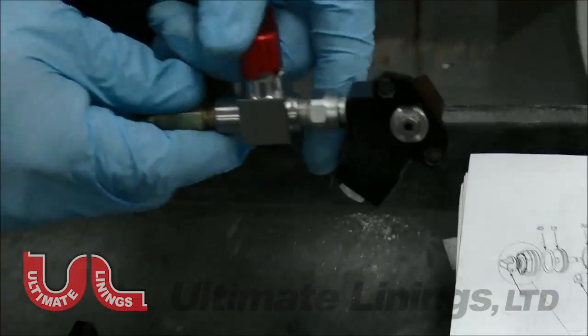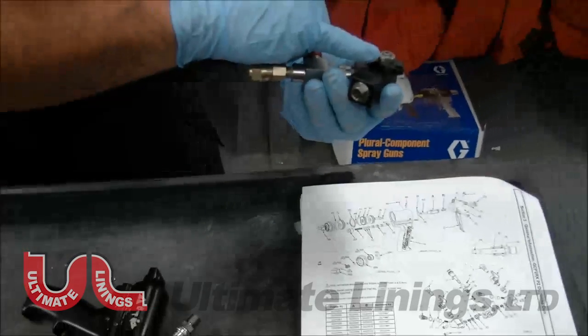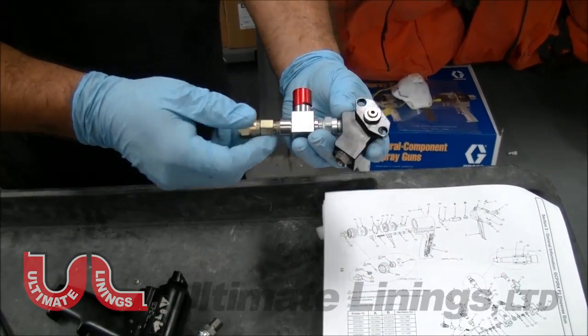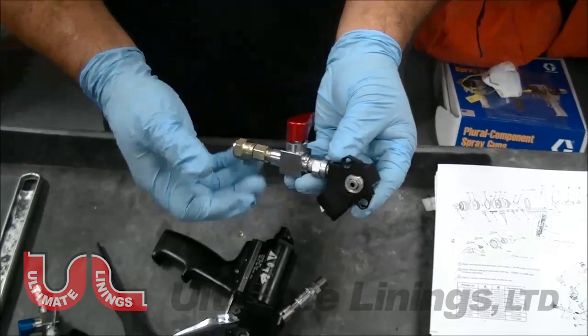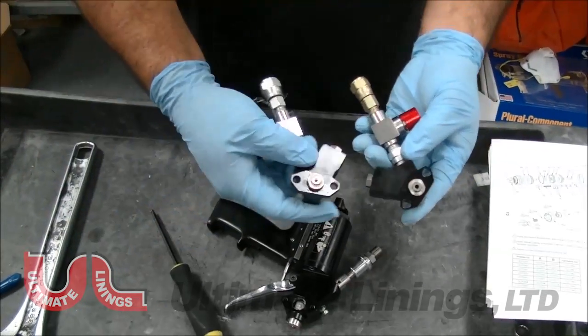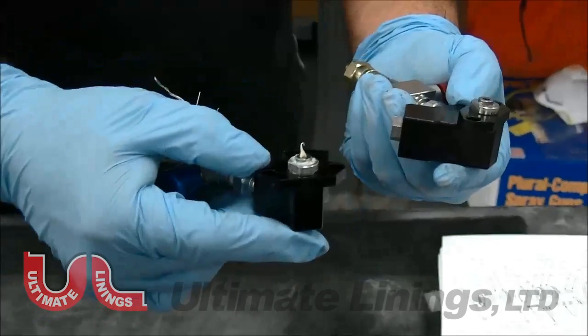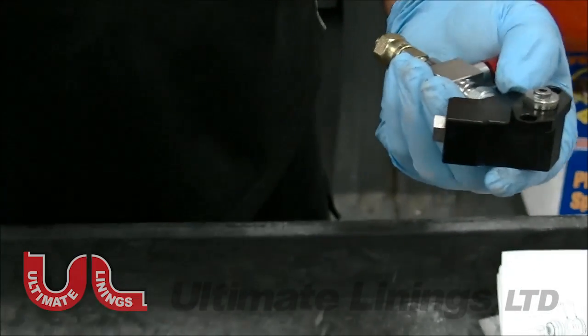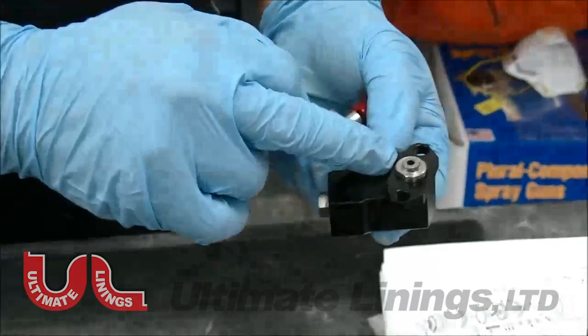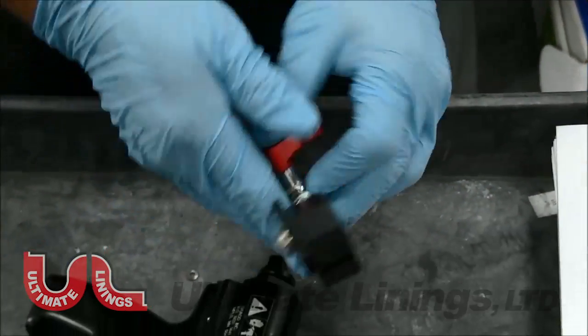When you take them off, you want to look and see how it's actually protruding. There will be times where that piece won't be protruding the way it is now. If they're protruding this far out, that means they're working — leave them alone. But if they're not protruding, you'll have to take it off. The side that gives you problems is the ISO side.